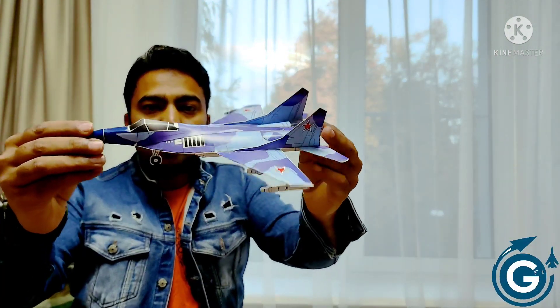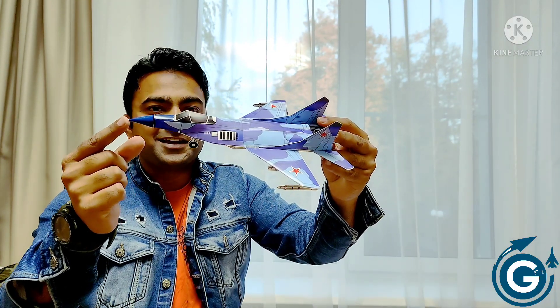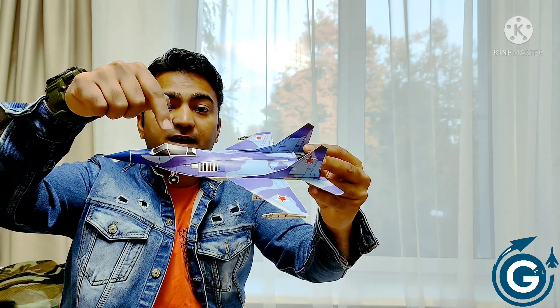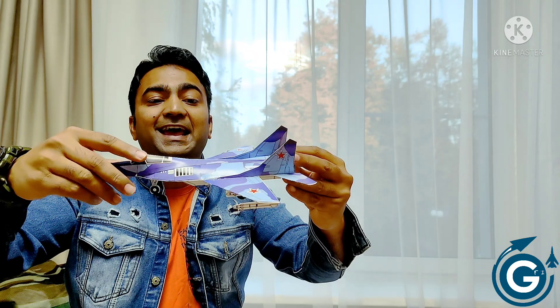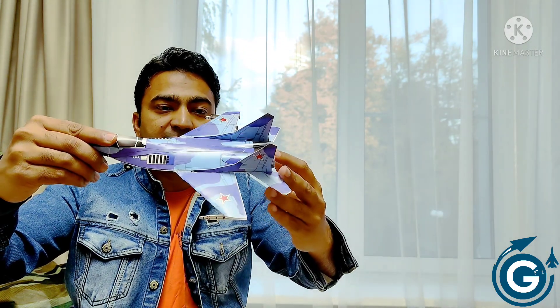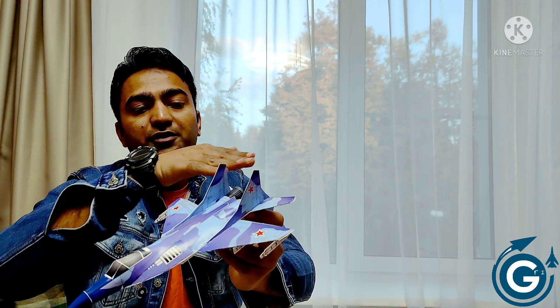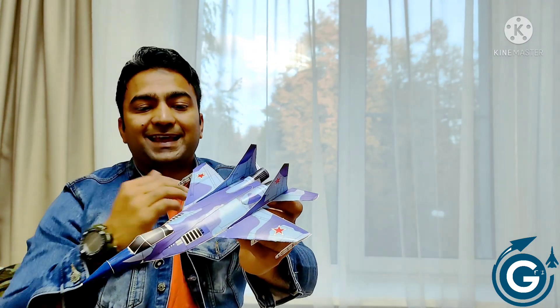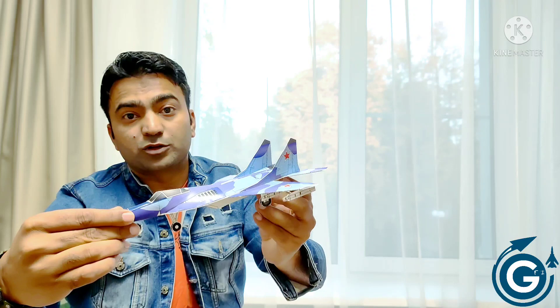Let me have a close view of this Russian MiG-29 model. You can see how beautiful this model is. It's having a very sharp nose, here the canopy, and just over this it's having a curved fuselage portion and this fuselage portion is going to the exhaust of this plane. If you talk about the vertical fins, it's having two vertical fins and two horizontal control stabilizers, and this is the main wing.